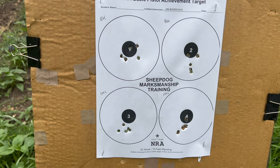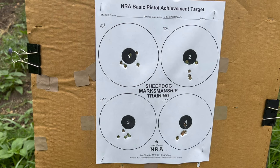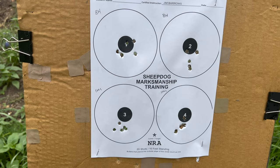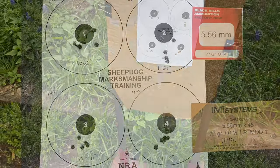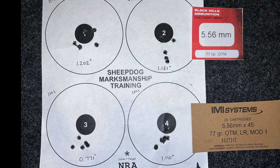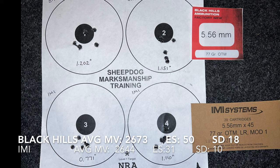It is getting a little bit windier out here than I would like, but we'll see what the numbers show. For string one of the Black Hills, average velocity was 2673 fps with an extreme spread of 50 and a standard deviation of 18.